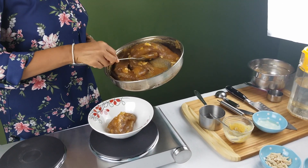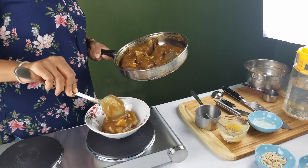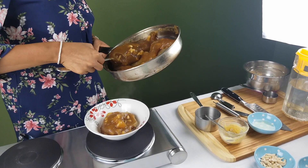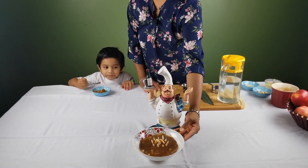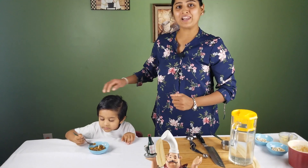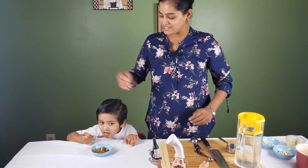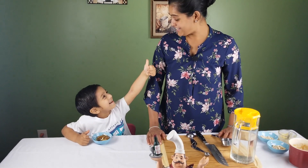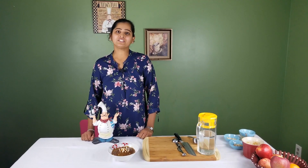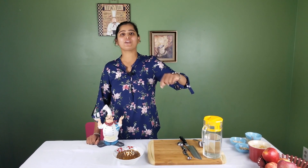I'm going to transfer my fudge onto the serving dish. Here is our apple fudge ready for serving. Here I have my little taste tester who is tasting the apple fudge — how is the fudge? You like it? Thank you, dear. Thanks for watching our video. If you like our video, please do like, share, comment and subscribe to our channel. Don't forget to click the notification bell icon to get our updates. Thank you!